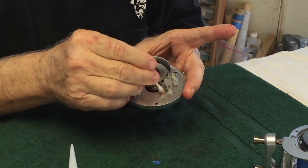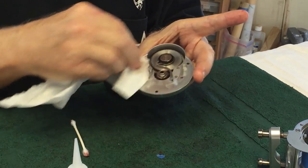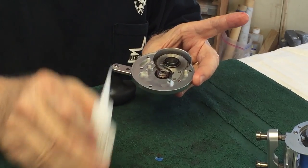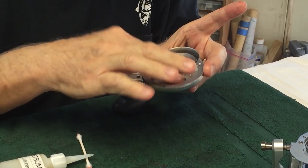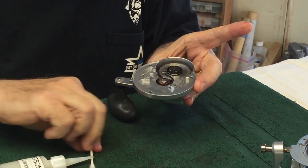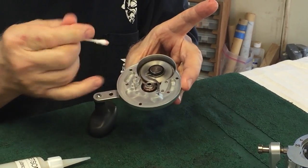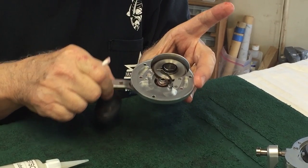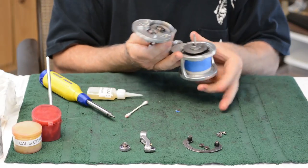Now spend some time cleaning everything in this area. You'll notice this reel doesn't have any corrosion or crud in it because it regularly gets cleaned — yours will too if you clean it regularly. Rub some grease around in here. I'm putting oil in there, not grease, because if grease gets caught in the dog actuating arm, it will stop the dog from working. So opt for oil around the dog area instead of grease.